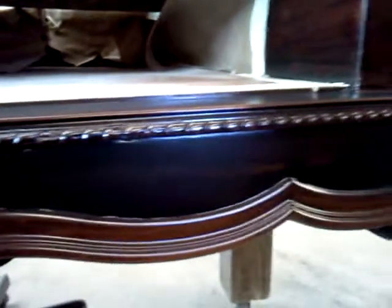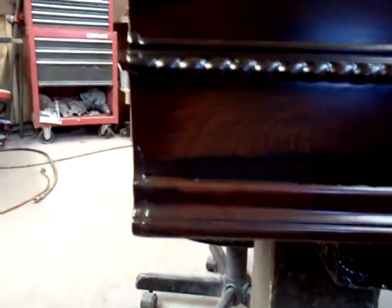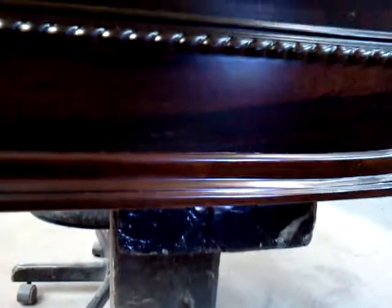Around the front there were some problem areas along here — that's been corrected. And probably one of the worst areas, besides the back not even having veneer on it, was this area here. If you take a look at the previous video on this piano, you'll see where this wasn't even here.